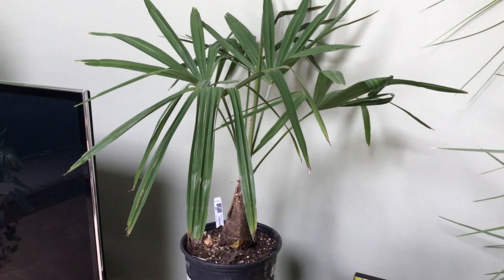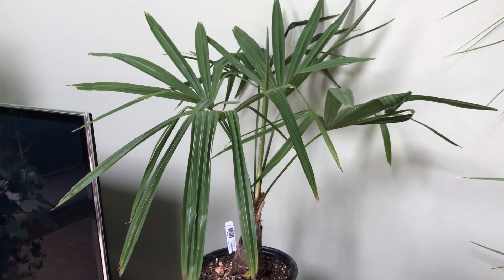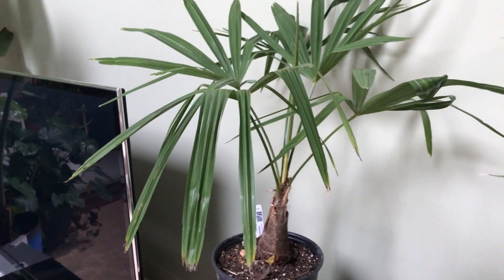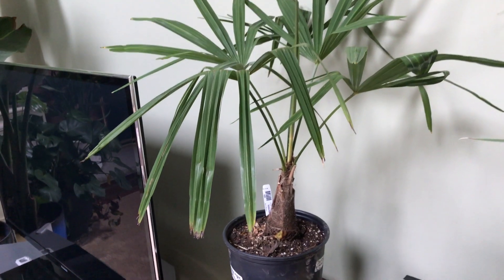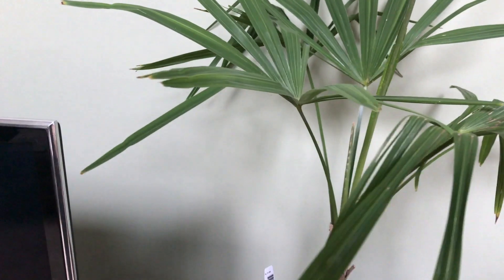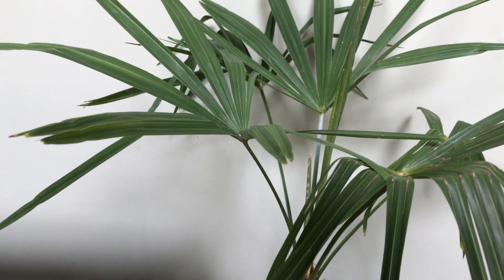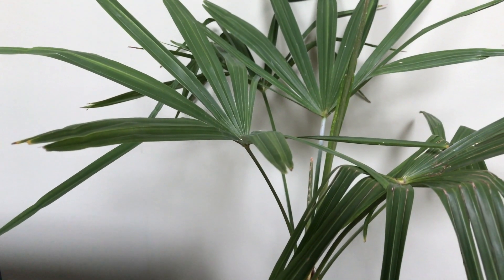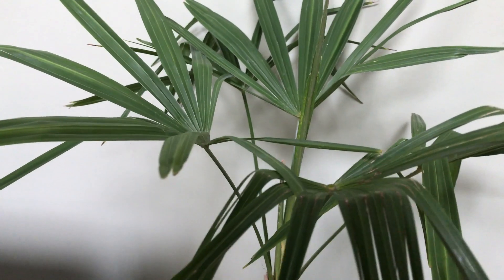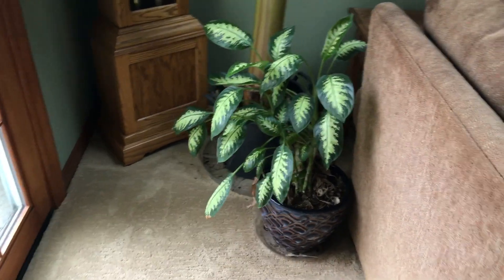This is my little Trachycarpus fortunei Bulgaria windmill palm. If you saw my Plant Delights haul video in May, you will have seen this guy — he's grown a little bit. I've kept it fairly root bound and had it in my garage most of the winter, but we have some single-digit lows and the garage isn't really insulated, so it'll probably get too cold. Given that this guy's from North Carolina, I don't want to give it too much cold right away.